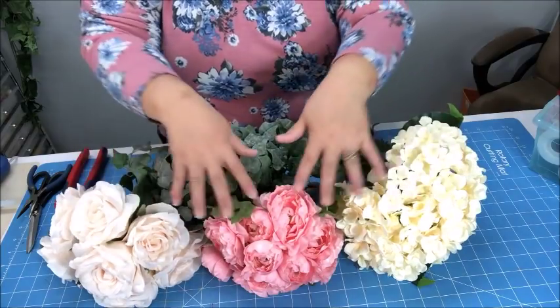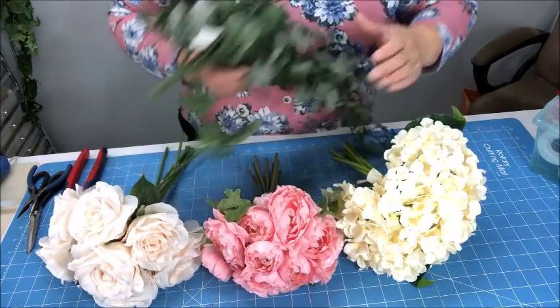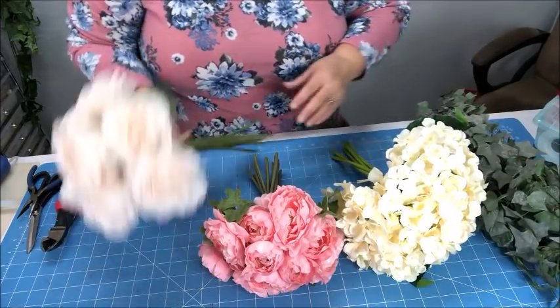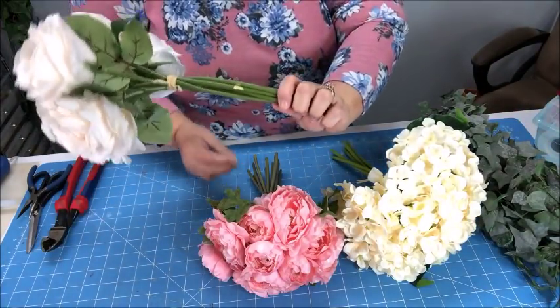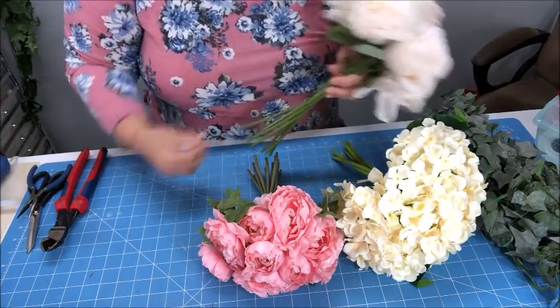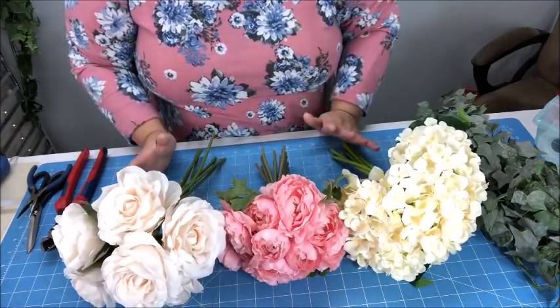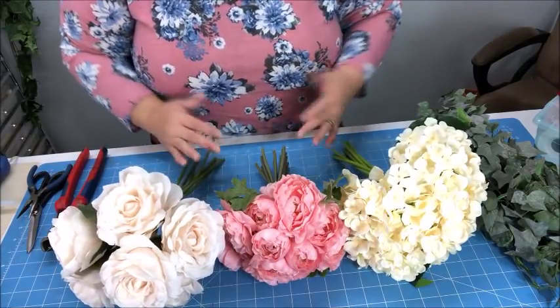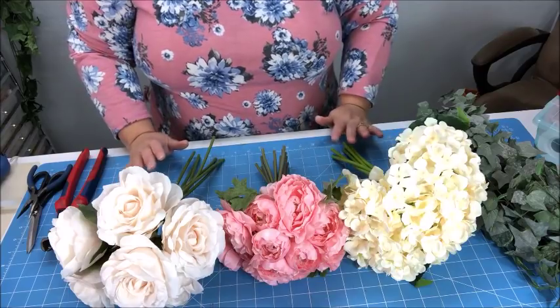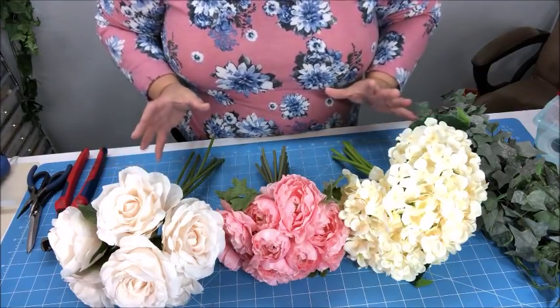I'm probably not going to use all of the flowers on these bundles — just a few here and there, and of course some of this greenery. I did buy these in little wrapped-up bouquets. You could just put some ribbon on and that's it. But I'm going to show you how you can take these, or if you prefer to buy a bush of flowers, which is probably the most cost effective, or single stems, which would be a little more expensive.